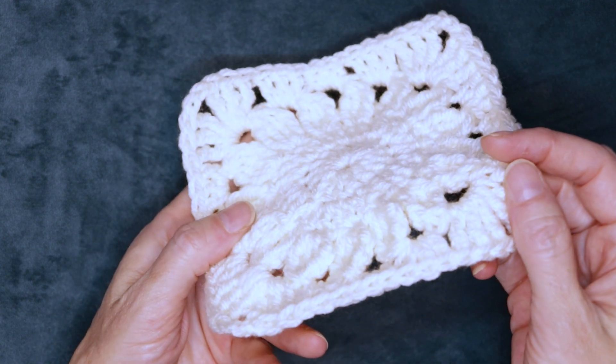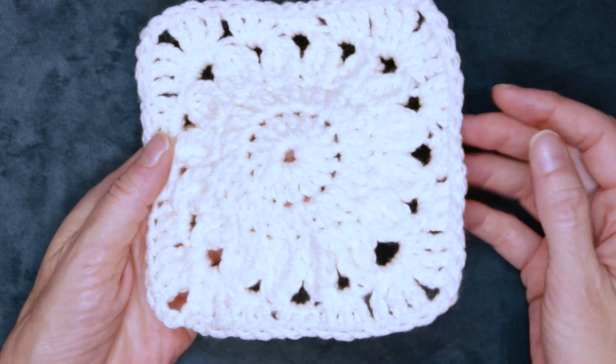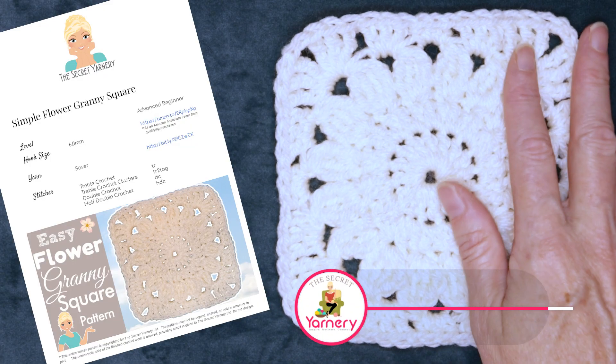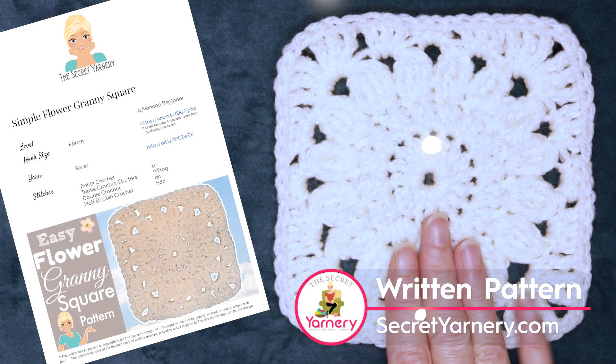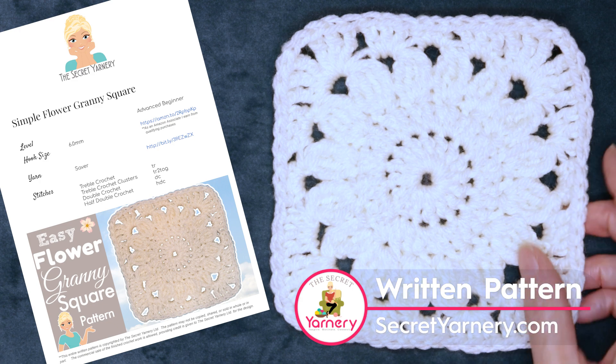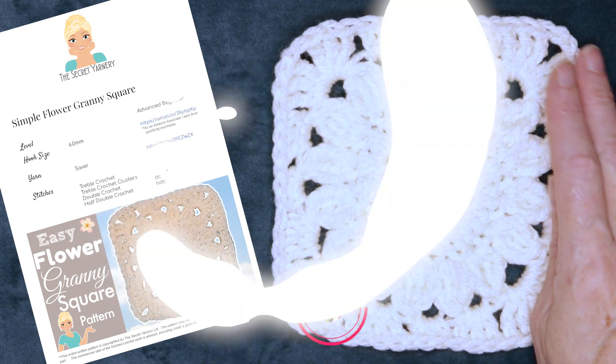I'll show you all my tips and tricks, plus there's only one tail to sew in when you are finished. If you'd like to follow along with a written pattern, it's available over on my website SecretYarnery.com, and you don't have to worry about being able to read a pattern. All of my patterns are written in plain English, just like I'm speaking in this video.